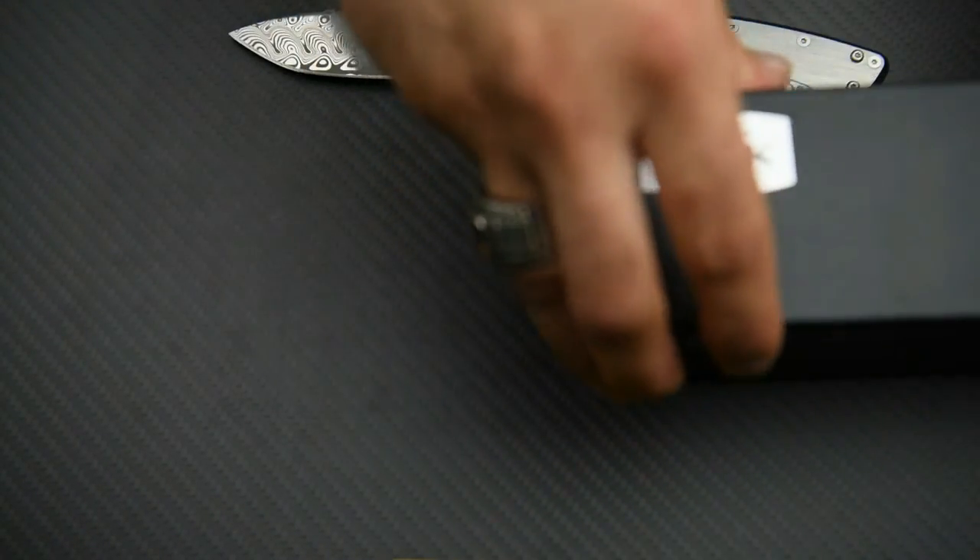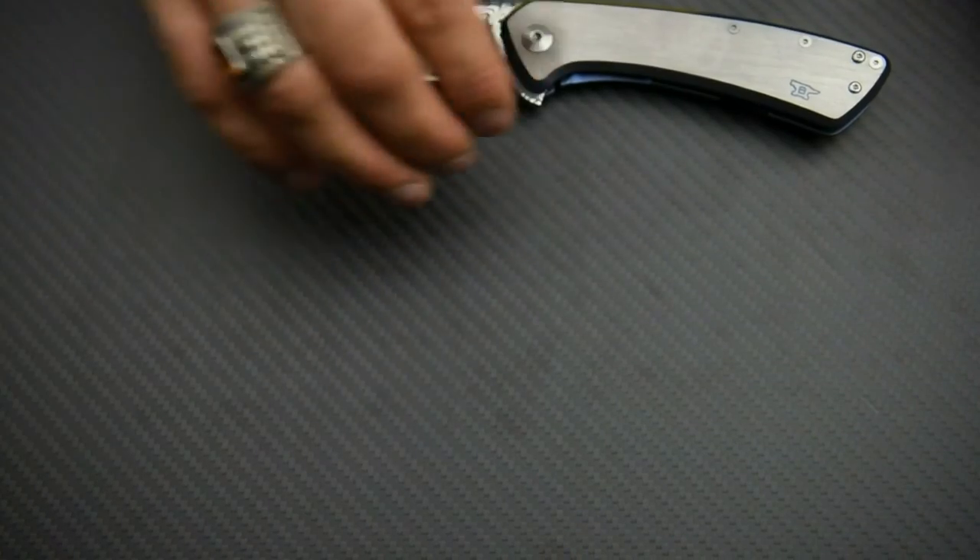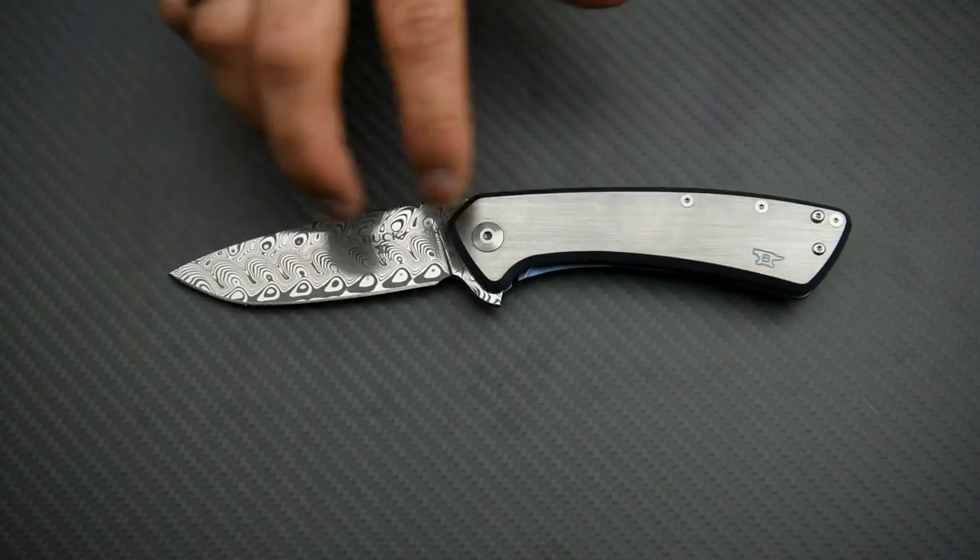That was the review of the Buck 40 Onset Limited Edition with Damascus steel blade. I hope you guys have enjoyed the video — thanks again for watching, and have a great day.